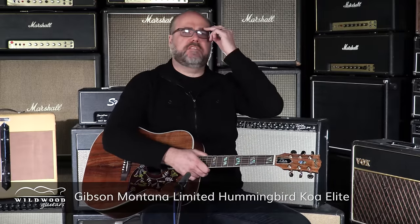Sounds good for all kinds of different musical activity. It's the Gibson Montana Limited Hummingbird Koa Elite. This one is 1-3-5-7-5-0-2-9-er. And as you can see, just a beautiful instrument. And this sweet hummingbird there suckling at the flower — get some sweet nectar. Tone nectar.